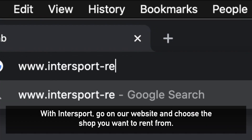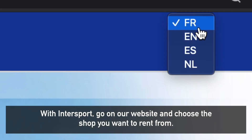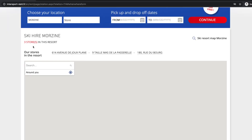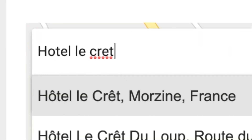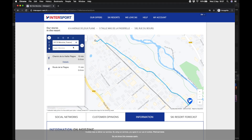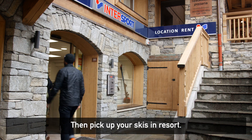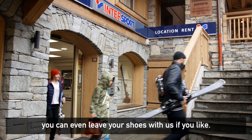With Intersport, go on our website and choose the shop you want to rent from. Then, pick up your skis at the resort. You can even leave your shoes with us if you like.